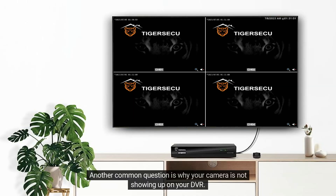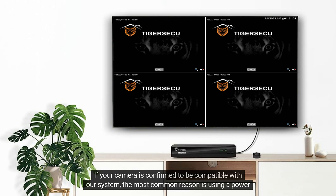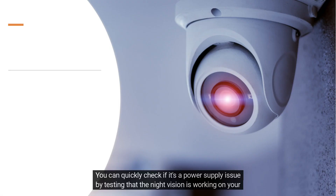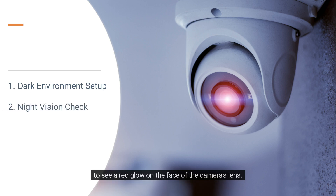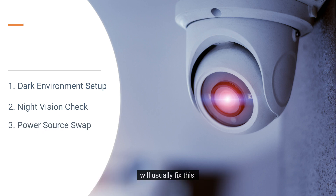Another common question is why your camera is not showing up on your DVR. If your camera is confirmed to be compatible with our system, the most common reason is using a power supply that doesn't provide sufficient power to the camera. You can quickly check if it's a power supply issue by testing that the night vision is working on your camera. Make the room as dark as possible to help trigger the infrared night vision, and you should be able to see a red glow on the face of the camera's lens. If you don't see a red glow, the camera isn't getting enough power, so changing it to the right power supply will usually fix this.